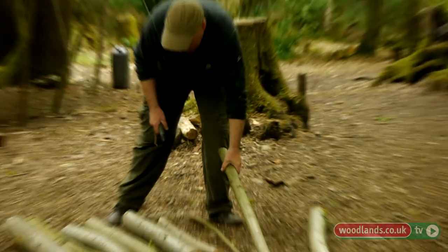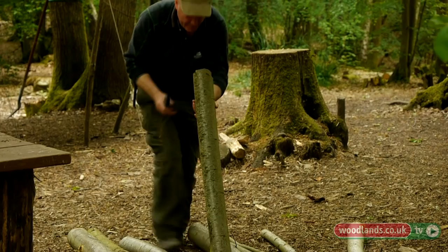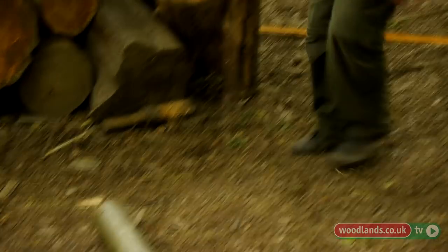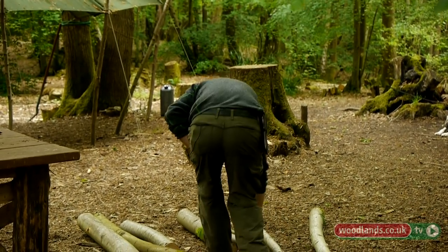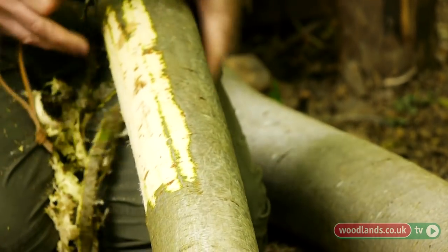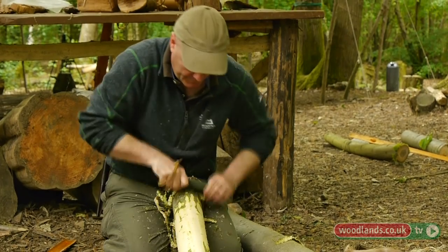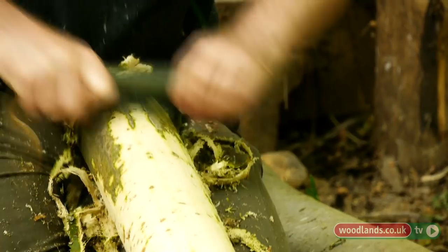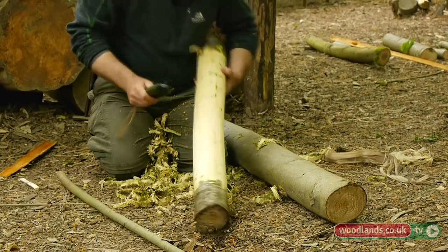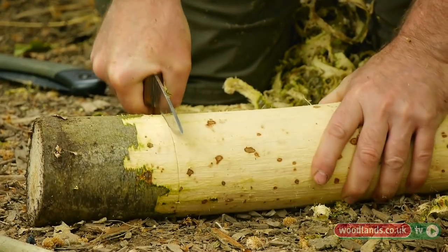The bark directly mirrors the tree and the growth, so if you've got bendy knotty trees we have bendy knotty bark. I'm just going down until I get to that nice white stuff. Hopefully you can see from here that it's quite a reasonably clean bit of wood. Sometimes you get these dead patches. So once I'm happy that that's clean, I'll try and cut down through the inner bark right to the wood.